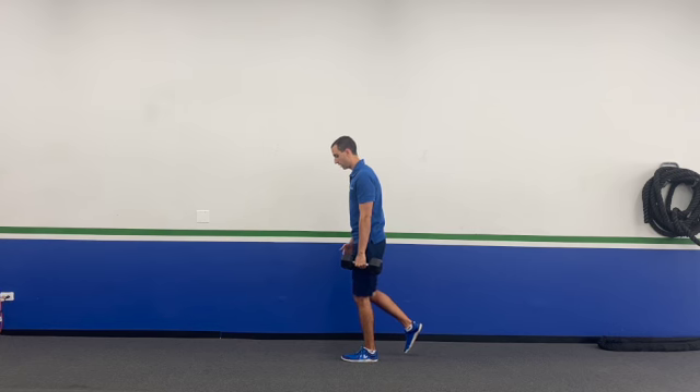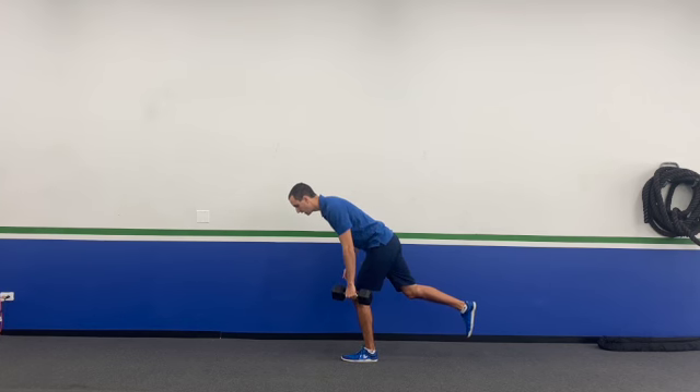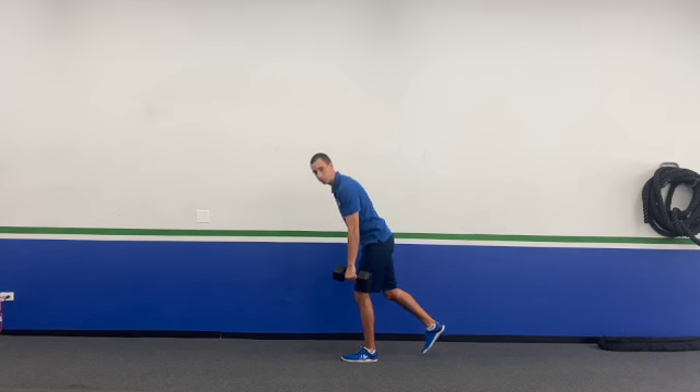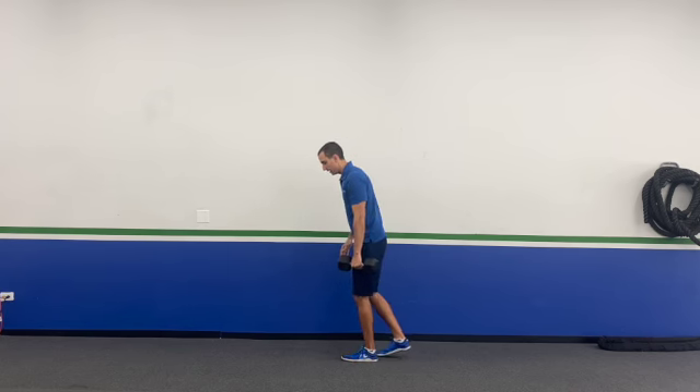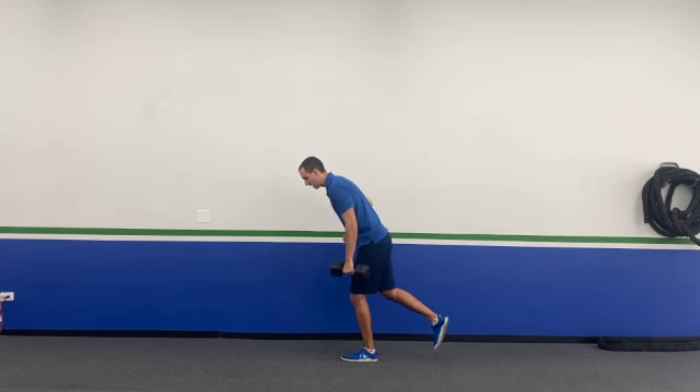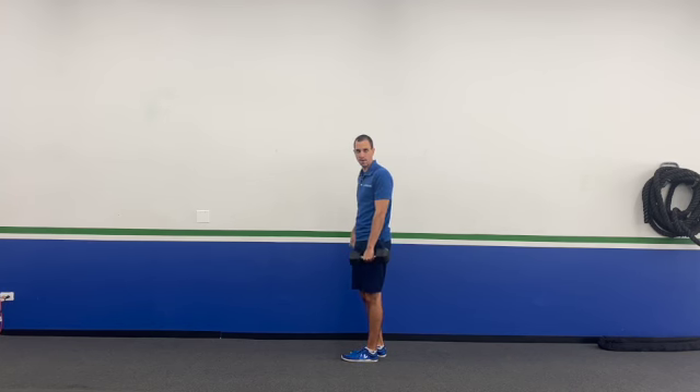From here, it's just the hip hinge. I've got a little bit of knee bend. I'm going to push those hips back until I feel it in the back of the leg. You can see this leg is just coming along for the ride. The goal isn't to get this leg up as high as you can — think of it as extending it back behind you as your hips are dropping back.